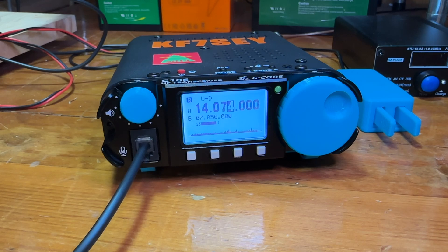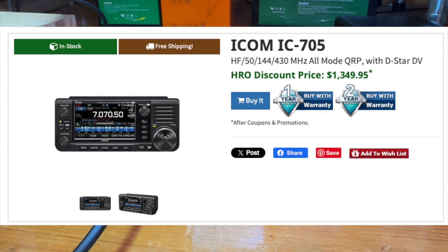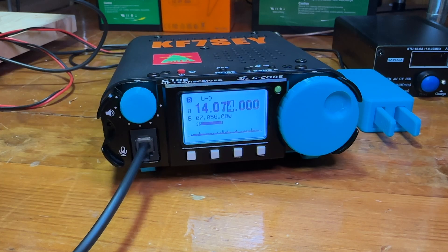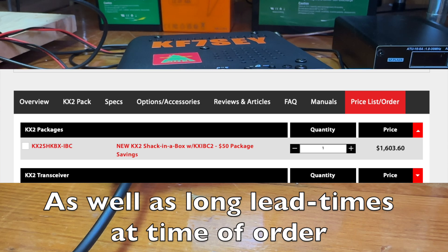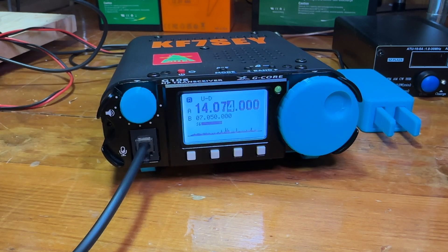I wanted something I could take out for Summits on the Air or Parks on the Air where I didn't have to worry about it getting broken or falling or quitting. At $239 it doesn't hurt as bad as something like an Icom 705 at around $1,300 or an Elecraft KX2 which I think is up to around $1,600 now. This thing I could take out, abuse, not worry about it, and it can sit in my car.